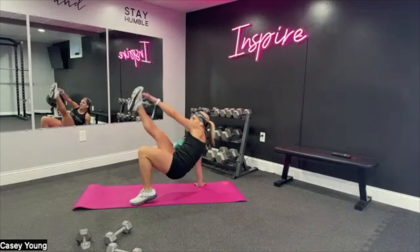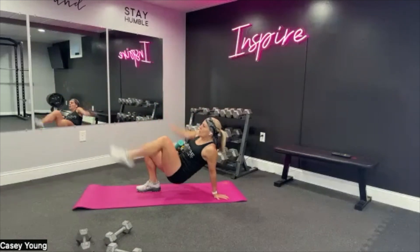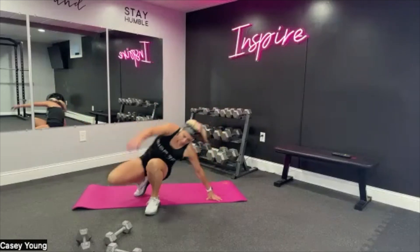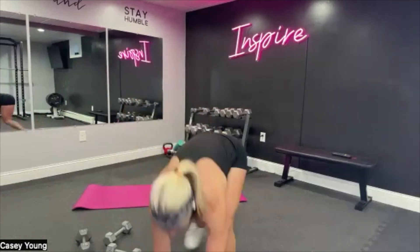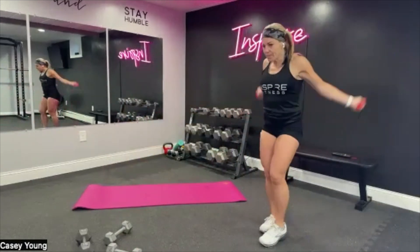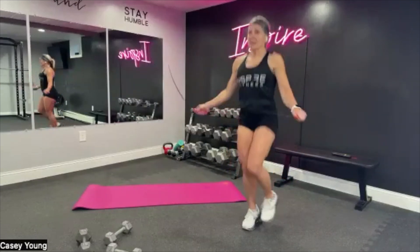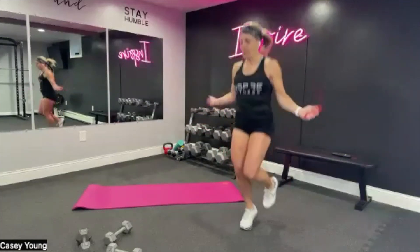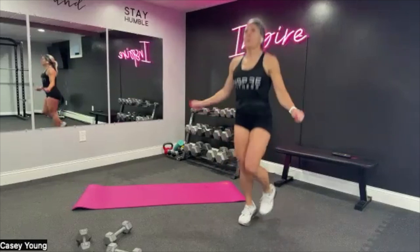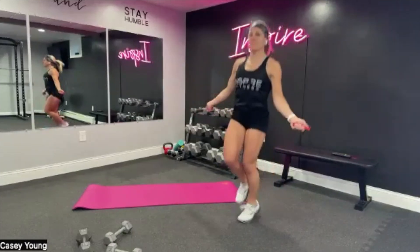We finish with the jump rope, then we get a little break. Come on, let's go! In three, two, and one — grab your rope or go. We got 30 seconds with the jump rope right here. Come on, quick feet, and move! Good. Core tight as you're jumping, pull it in.